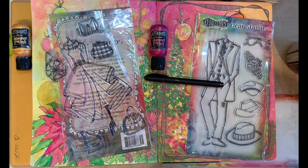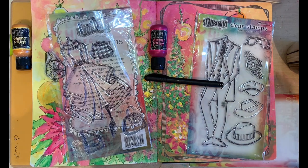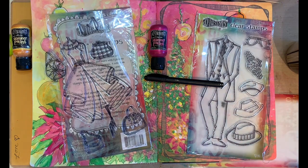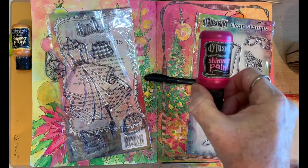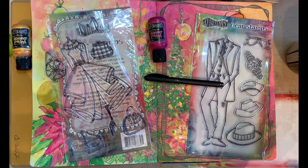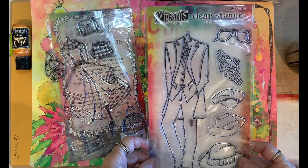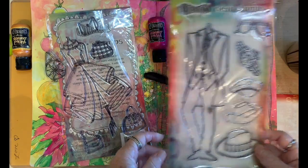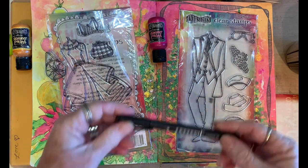Hello everybody, this is Sharon AK Harris and I'm here with another wonderful class. I'm going to be showing you how to use some of these Decolourant shimmer paints — they are fabulous, especially for the holidays. I'm also going to be using a lot of the new clear stamps they're coming out with, so these are a must-have.